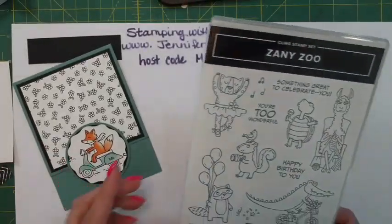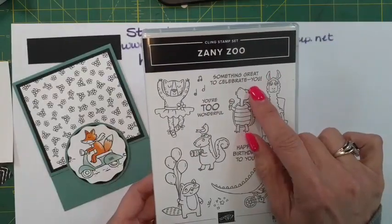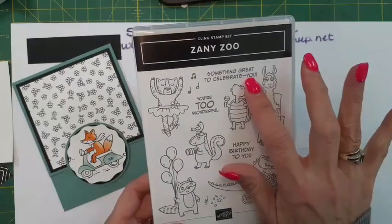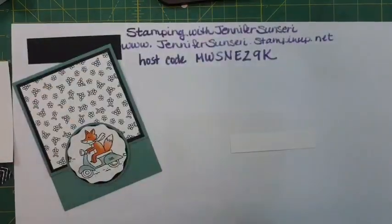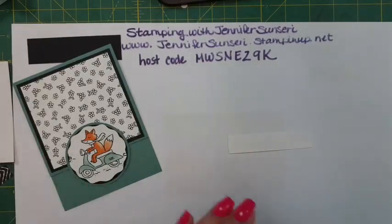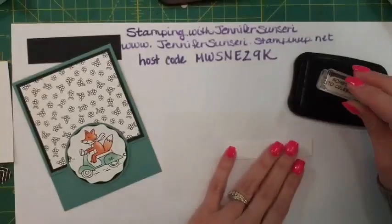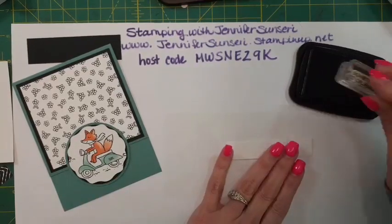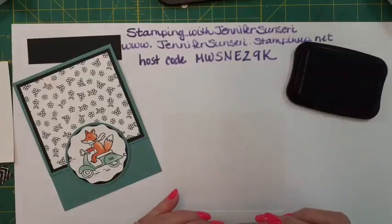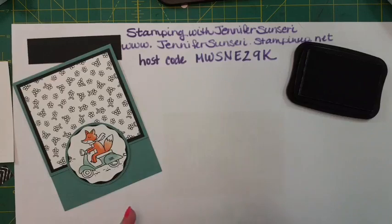I'm going to use 'Something great to celebrate you' for the outside because I want the length, and then on the inside I'm just going to say 'You're too wonderful' - we're just celebrating that you're wonderful. I thought the little fox was super cute too - the animals in this set are adorable. I'm going to take my circle punches and just cut them all out to have them ready to make cards.